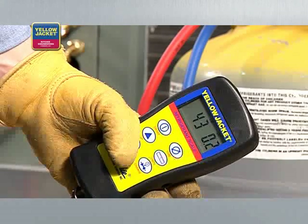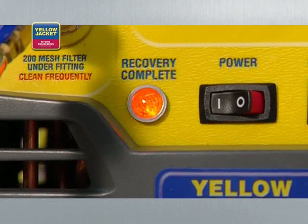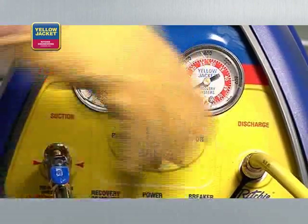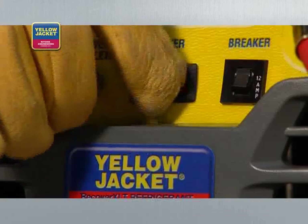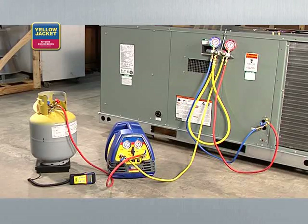When push-pull is complete, close the vapor valve on the recovery tank and let the unit run until the lamp indicates recovery complete. Turn the system switch off and the selector valve clockwise to off. Purge the lines to prevent refrigerant loss: turn the system switch on and the selector valve to purge. When the unit shuts down and the lamp indicates recovery complete, the purge is done. Turn the recovery unit off and close the liquid valve on the recovery tank.